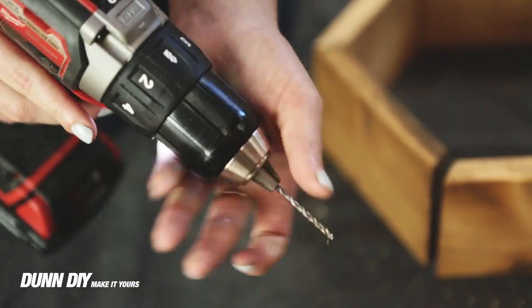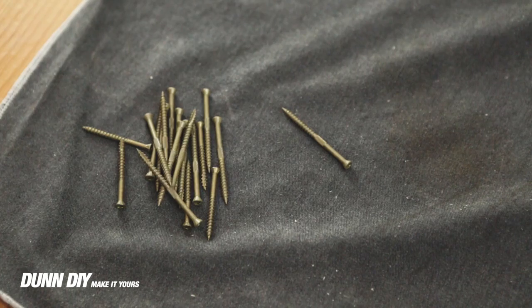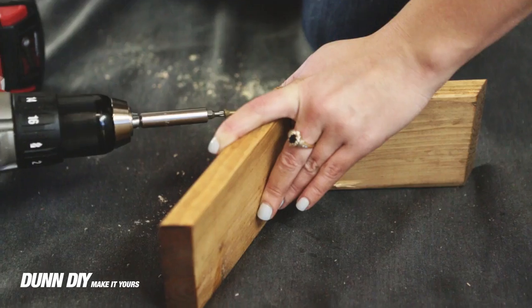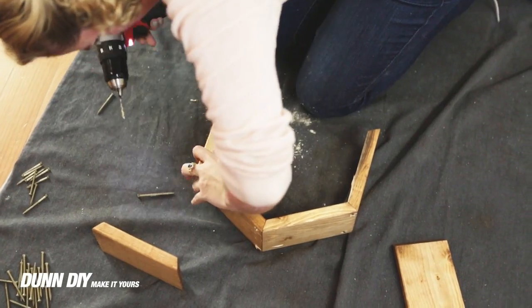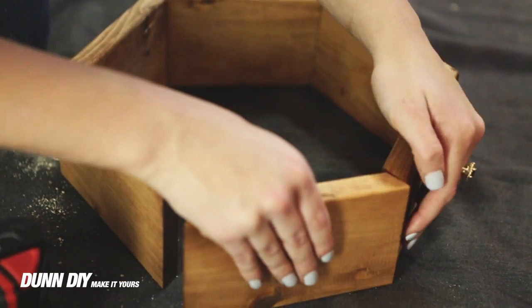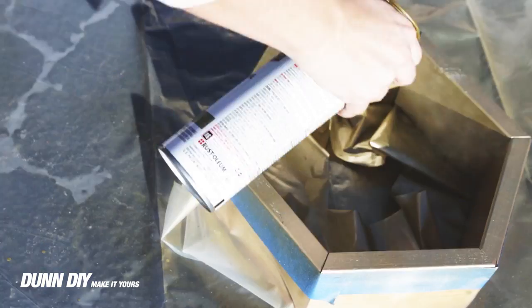Before screwing the pieces together, we had to pre-drill the holes. Then it was time to take the project outside for painting. We taped off the outside and applied two coats of gold paint.